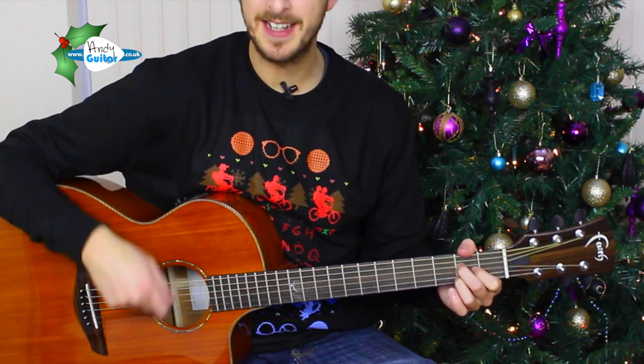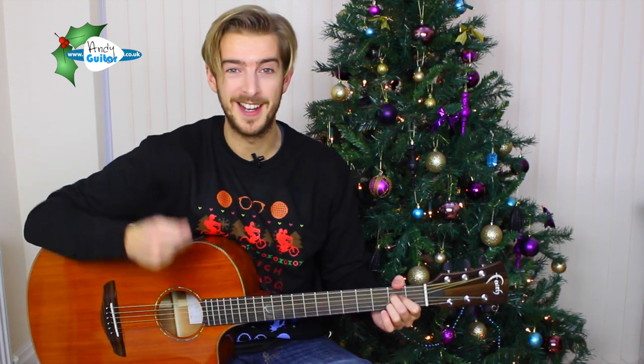We keep playing whatever chord you happen to be on in this first section until we get to the end of that line. So we don't really want to be thinking about bars and beats when we're playing and singing at the same time. You want to think about which word the chord changes on.